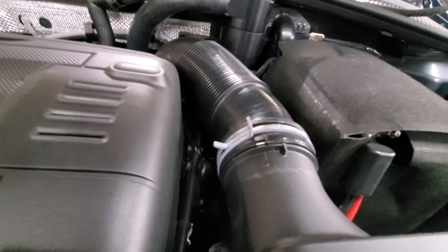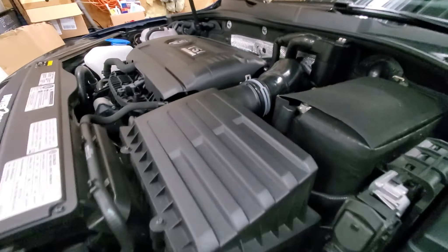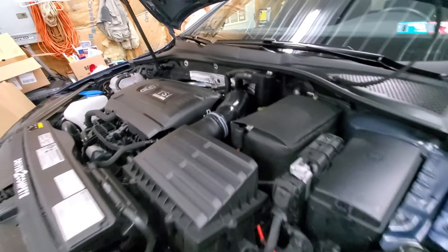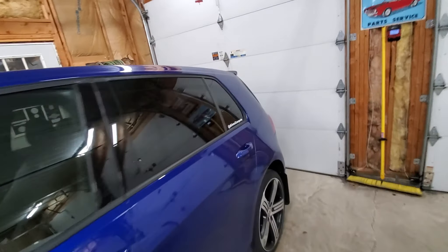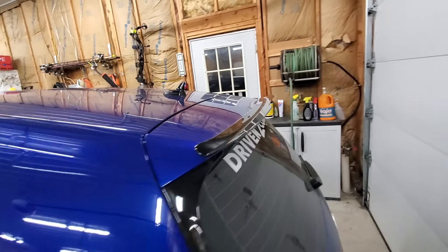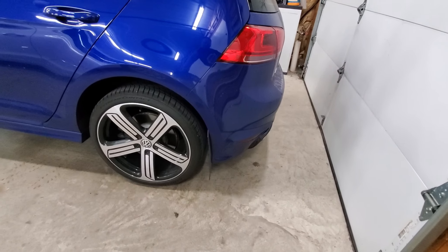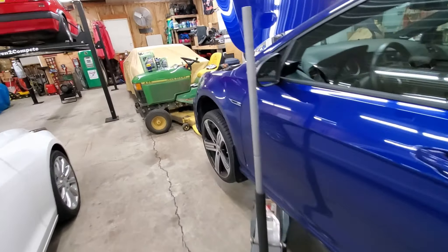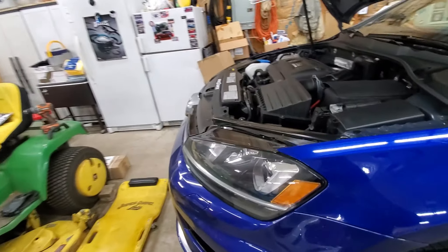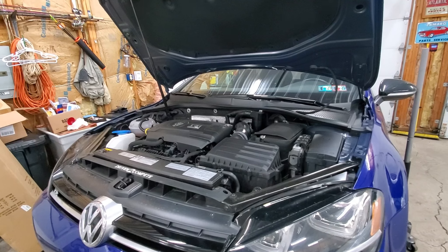I can tell that somebody had the intake apart on this car at one point or another — I assumed they'd done a couple things to it. It's cool to see that mount underneath. Somebody also put a little lip spoiler on the back, the windows were tinted, and I went ahead and put mud flaps on it. It's also got a full clear bra wrap in the front.